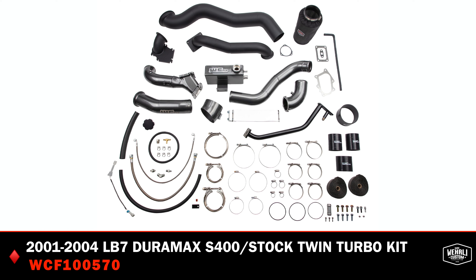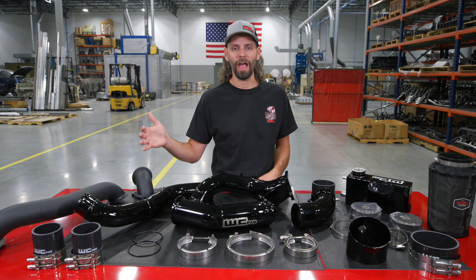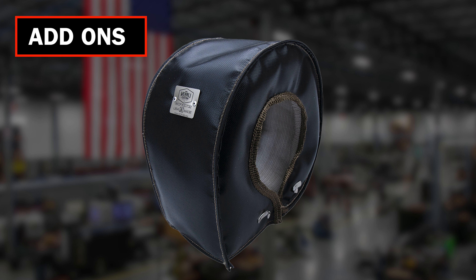So let's talk about the components of the kit. Our S400 overstock compound kit comes with all of the necessary components to install an S400 atmosphere turbocharger. The turbocharger is a separate add-on item because there are several different options in sizes. You can powder coat the compressor cover, we can ceramic coat the exhaust housing, heat blankets — those are all extra options. The kit itself in its base form comes with all the needed components to install that S400 turbo.